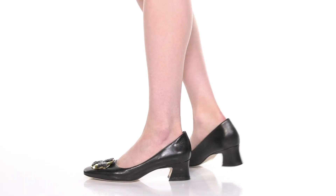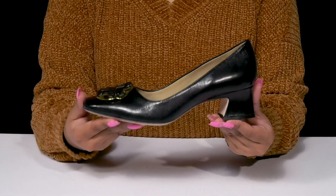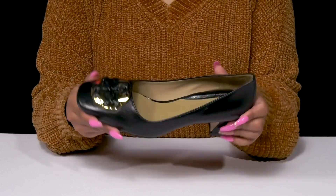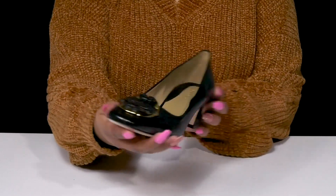Give yourself an elegant look when you step out in these pumps by Tory Burch. You'll absolutely adore this beautiful goat leather upper that has a wonderful texture design with a nice glossy shine to give you some added style.